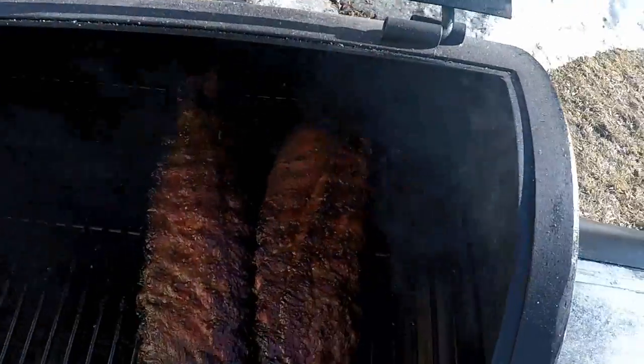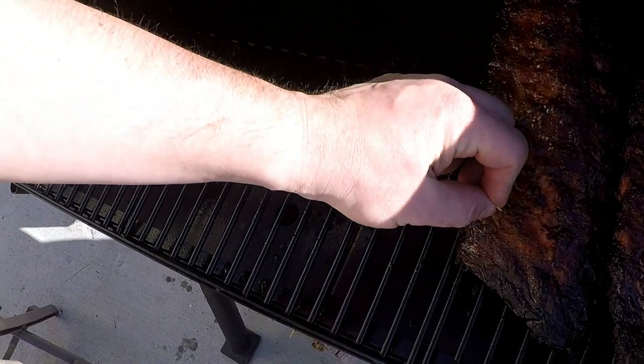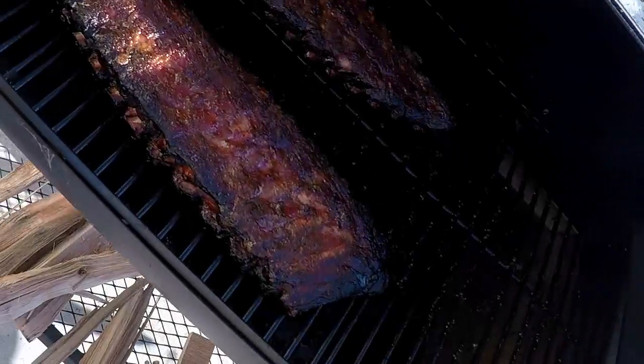Alright everybody, we're back. I've been spritzing these with apple cider vinegar and they've been on for about five and a half hours. We're going to sauce some of these because we like sauce — somebody in the house wants sauce — so here we go. I'll show you the finished cut when we bring them in.